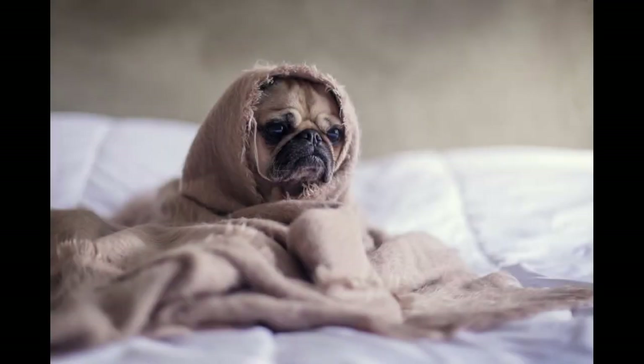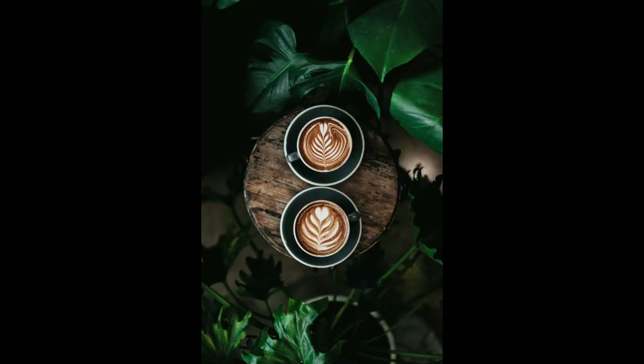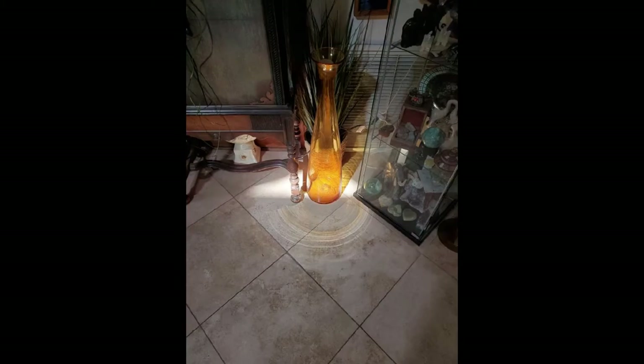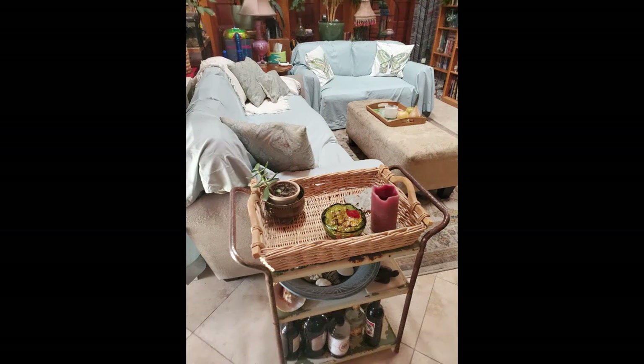It's getting chilly outside and it's going to feel good to snuggle in blankets, light a fire, drink something warm. I'm going to do a very low-cost, almost no-cost makeover on my living room to add the cozy. How to do that on a budget — that's a good question.